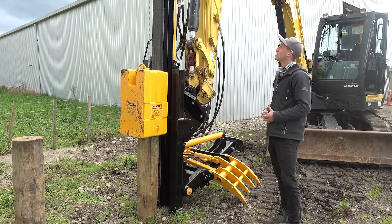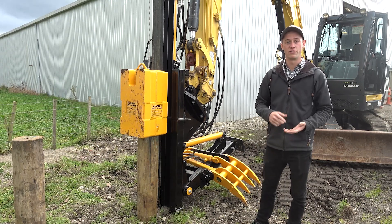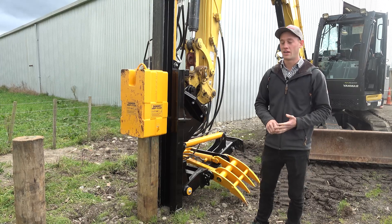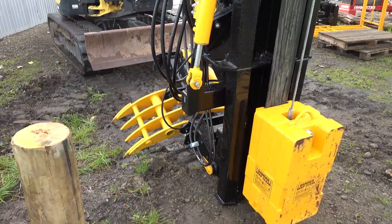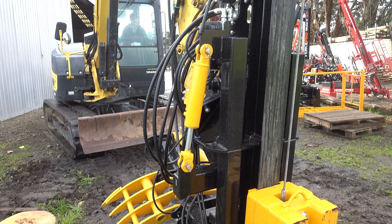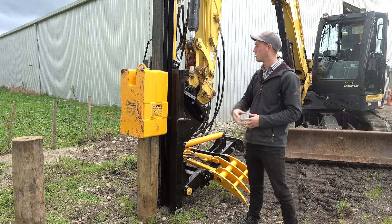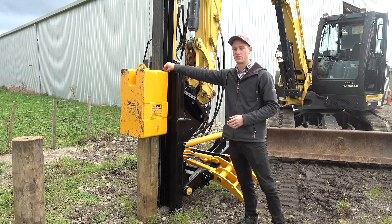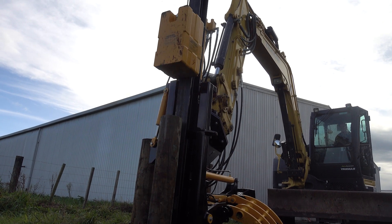Starting with the mast, we've got a five metre rigid mast. It's a 150 UC profile and it's a high grade 350 grade steel. This one here is spec'd with a 500 kg block with all plastic lined in the slides, so that's replaceable and makes a nice smooth action.